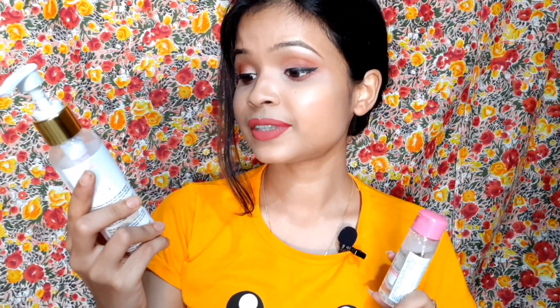First, let me show you the products. I've been using the Good Vibes makeup cleansing lotion for a while now. This packaging is 50 ml, and there is also a 120 ml packaging available. The price of the Garnier micellar water big packaging is around 170 rupees. The Good Vibes makeup cleansing lotion is around 199 rupees, but with a discount you can get it for about 125 rupees.